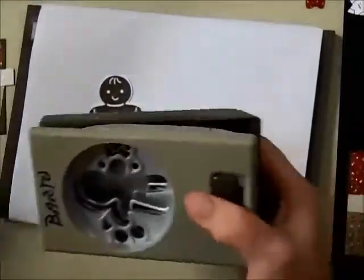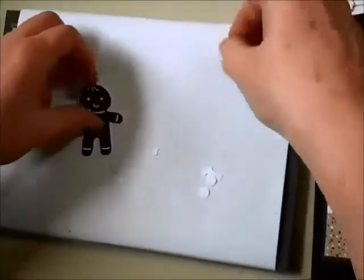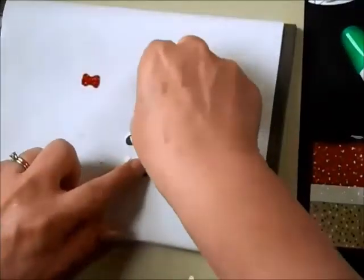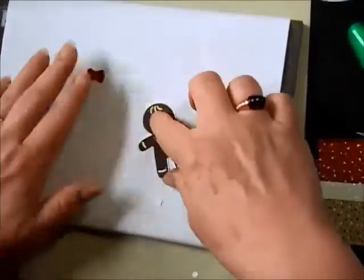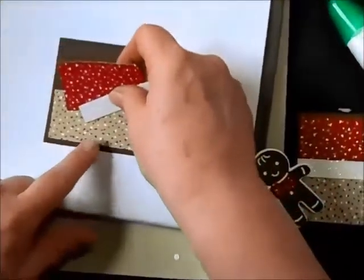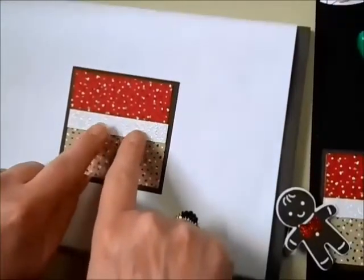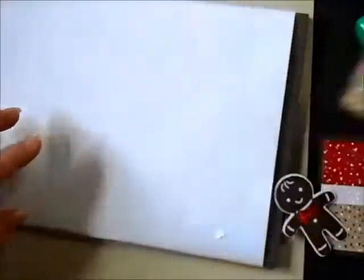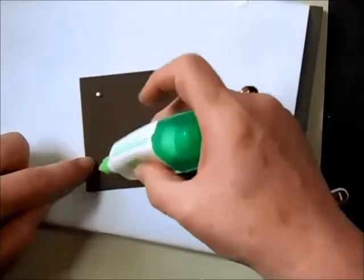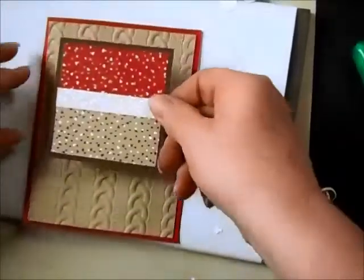Then I'm going to do the bow ties — I'll punch those out of a little corner of this red glimmer paper, and I've already got those ready. They go right on top of my little character. Isn't that just adorable? The next piece is to build up this square — a three by three square of espresso. I'm adding the Candy Cane Lane Designer Series paper and just a little bit of white glimmer paper, gluing those pieces on. That's ready to glue onto my sweater layer.